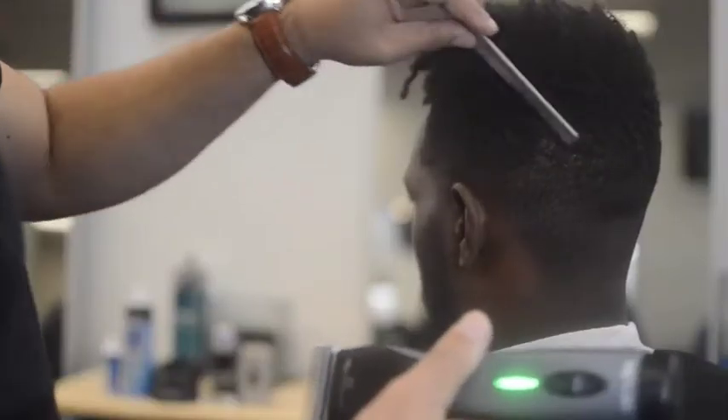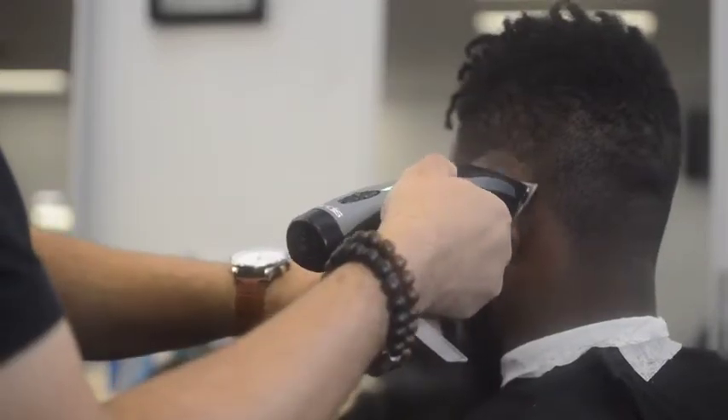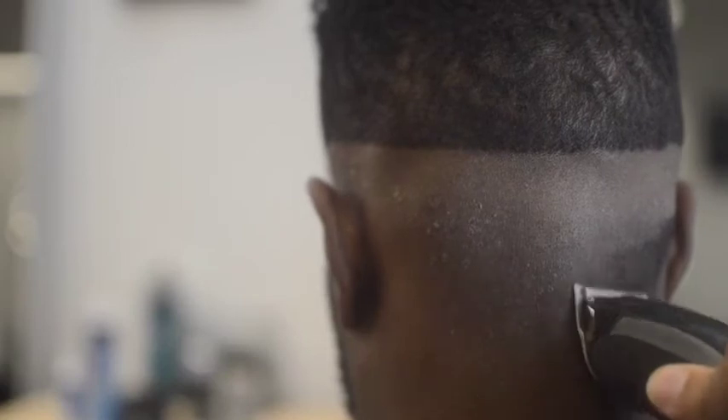How to properly use the Andes Pro Foil Shaver. Before using the Andes Pro Foil Shaver to shave clients' hair bald, their hair must be reduced to a very short stubble to fit in the shaver head holes.